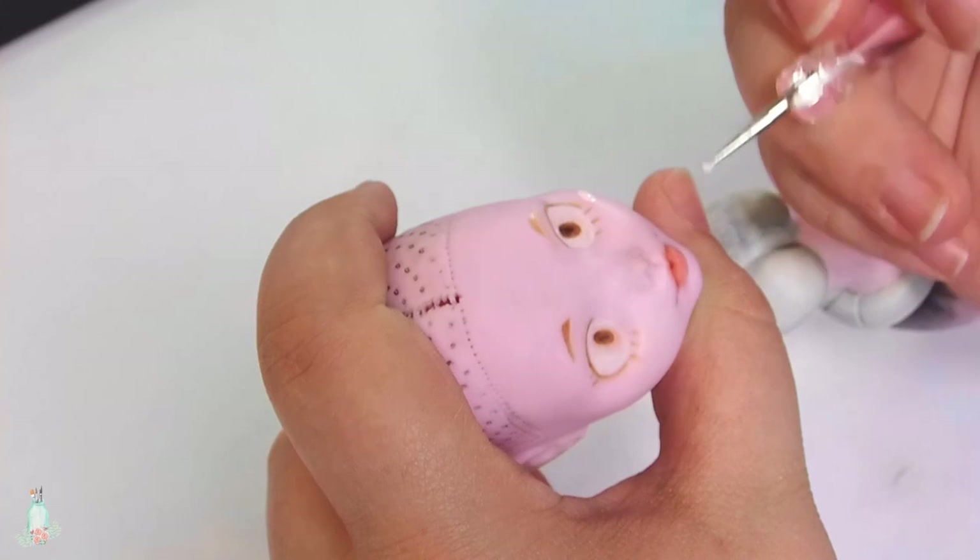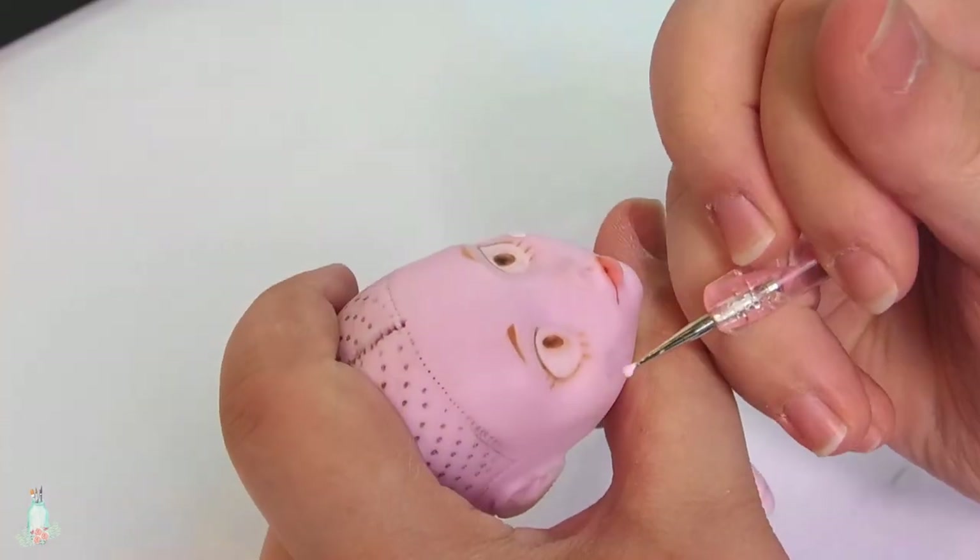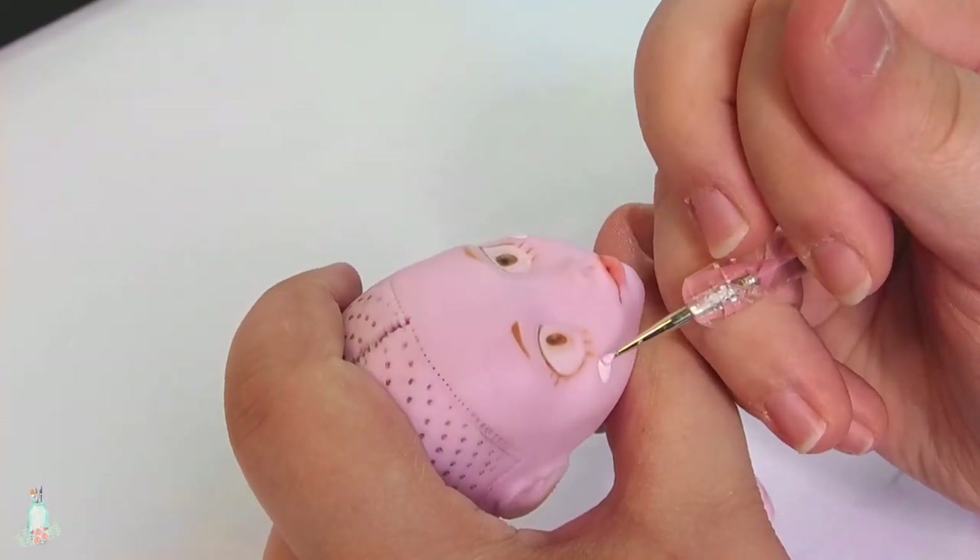I kept her makeup pretty light to match more with the anime's design. I did give her her signature blush though.